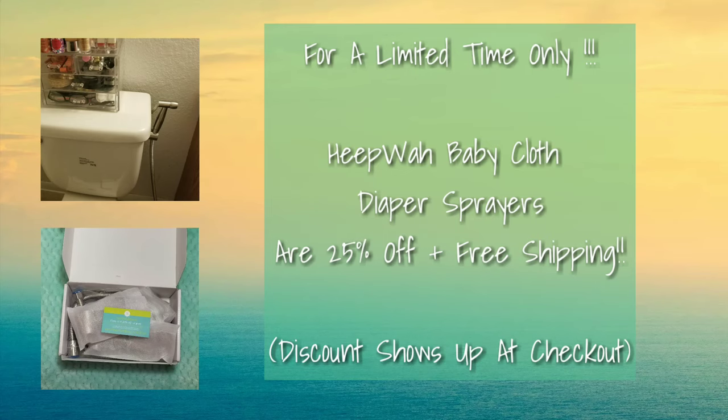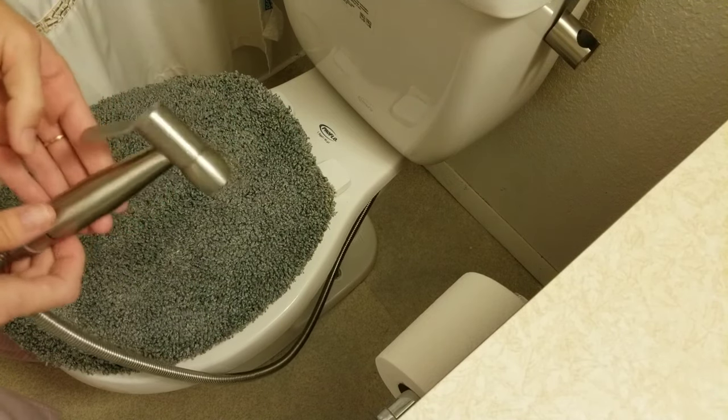HIPWA Baby is doing their official launch today and they're offering a fabulous deal for new customers, so head over and check them out. That is my review of the HIPWA Baby cloth diaper sprayer — I think it is an amazing product at an amazing price. I will leave a direct link down in the comments to their Amazon page so you can head over and get one for yourself.